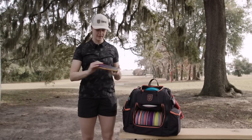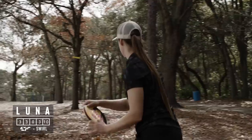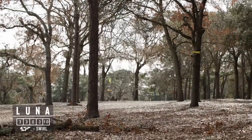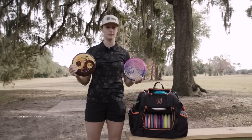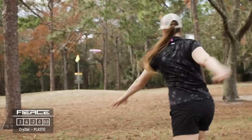For approach discs I'm bagging both the Luna and the Fierce. They're similar — the Luna's got just a little bit more stability, so I'm still not sure which one's going to be my main standstill approach disc. I think both of them have a slot for off the tee, this one being a little bit straighter and even like a turning disc.